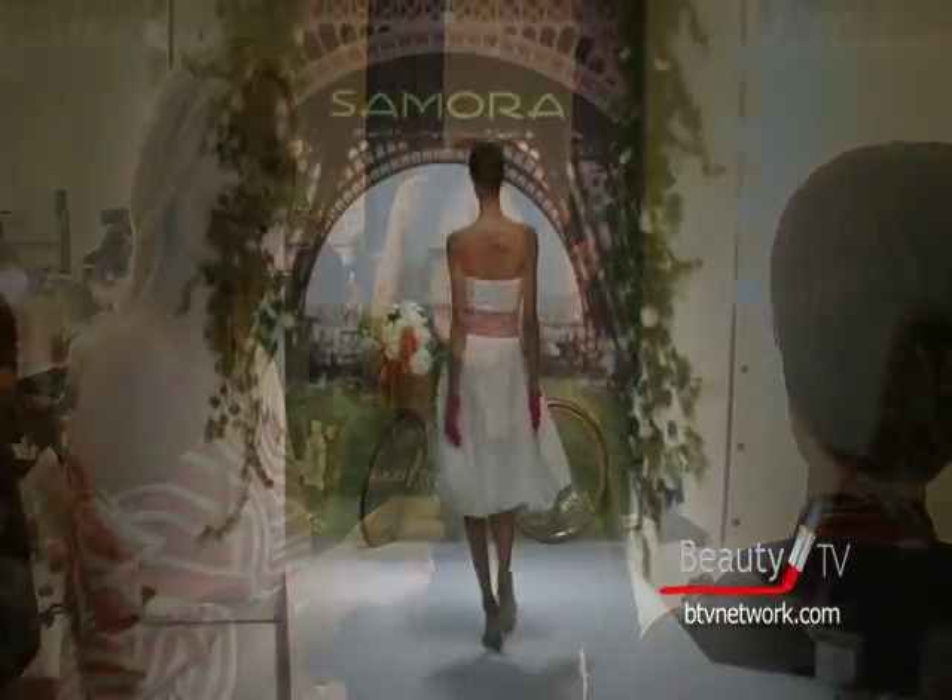And this is the look for spring 2009 — the Samora Collection here at Smashbox Studios. Thank you, Nikki. Thank you.